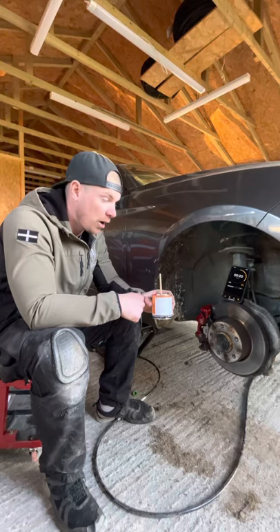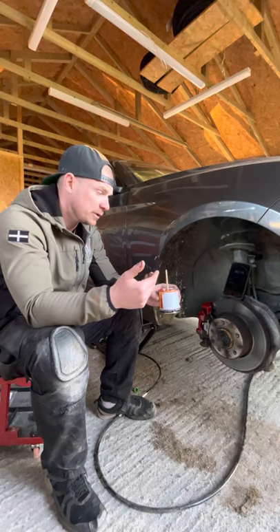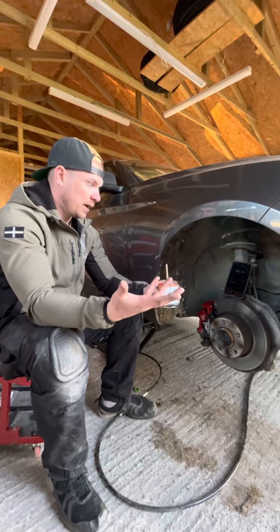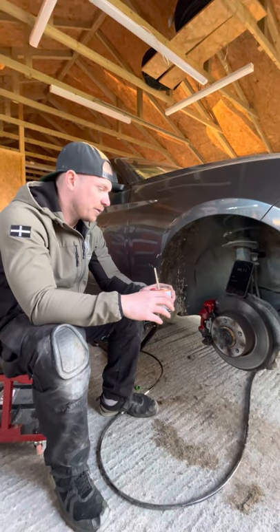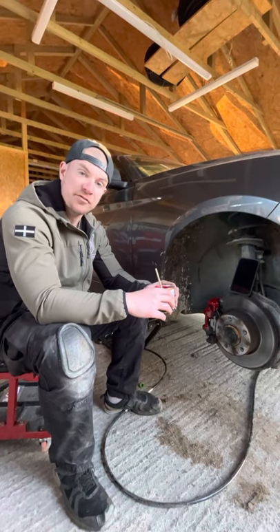Then we're going to coat it with a wheel armor to stop any brake dust sticking to it, and obviously make it a lot easier to clean when it comes around to it — and just make it look really nice and shiny. And that's it really.